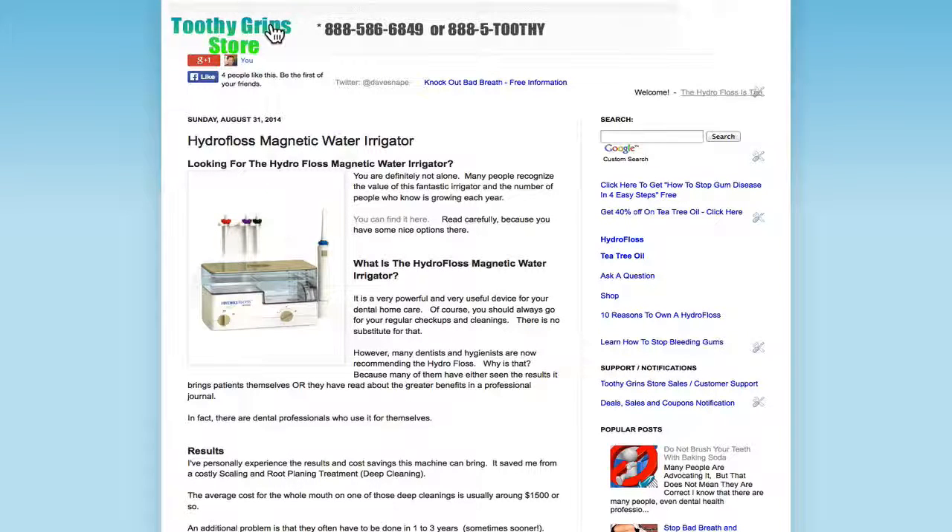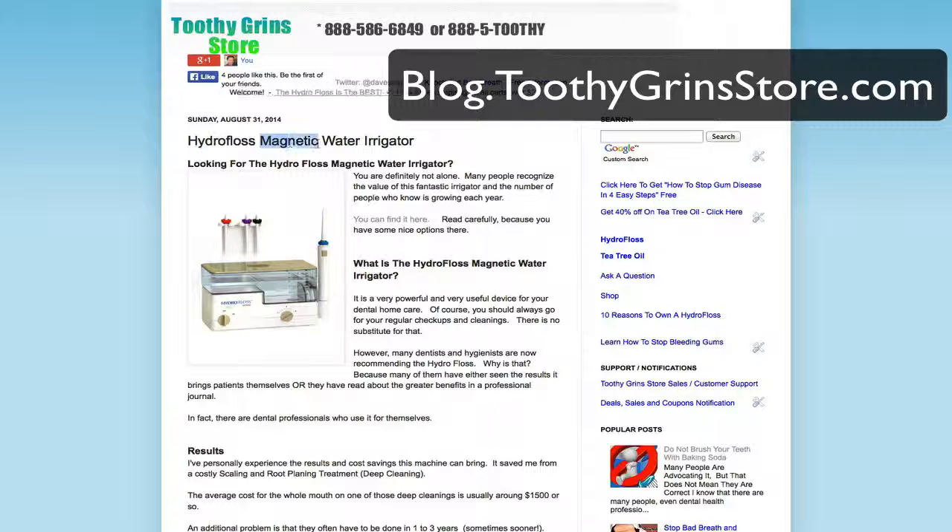Hey, this is Dave with ToothyGrinStore.com, and today I'm writing to you about a post I wrote yesterday called the HydroFloss Magnetic Water Irrigator. Some of you may be wondering what that means, especially the magnetic part, so I wrote a blog post about that.